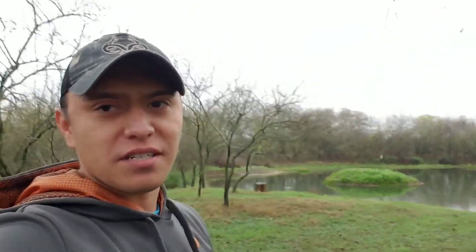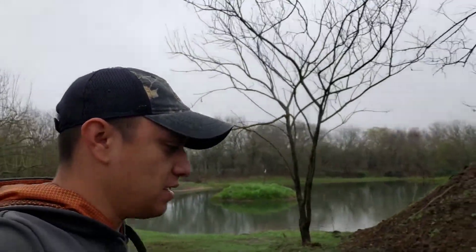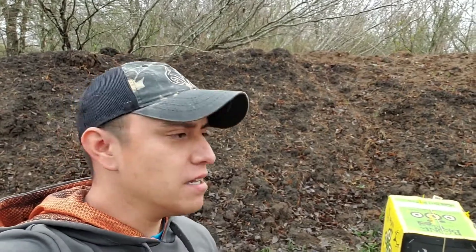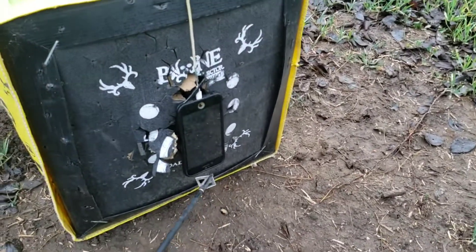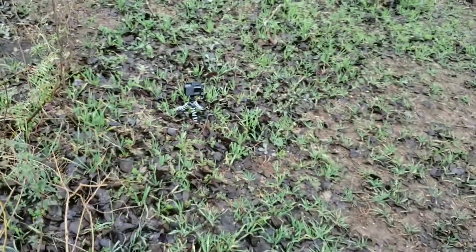I'm going to walk downrange and show you the setup for the phone. It's a nice cloudy day, been drizzling all day, so it's a little cool. I do have a good backstop back here — it's about 12 to 15 feet of clay, so an arrow is not going to go through there. We got the phone, got the phone charger — the charger is just tucked away behind the target. And we got the GoPro. I'm going to put it on slow-mo to hopefully capture the actual penetration point of the arrow in slow motion.